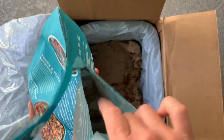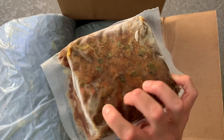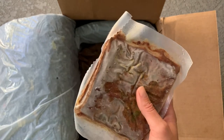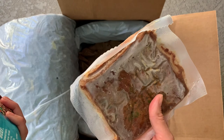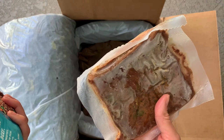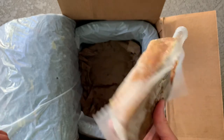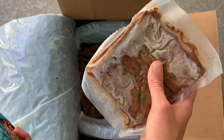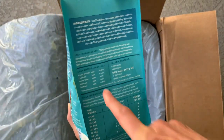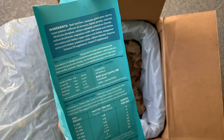I opened this up to show you the frozen beef. In this one there's beef, beef liver, tomatoes, green peas, carrots, russet potatoes, safflower oil, turmeric, thyme, parsley, and added minerals and vitamins. The crude protein on the beef is 16.31%.